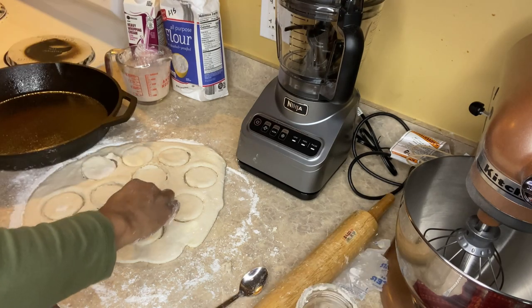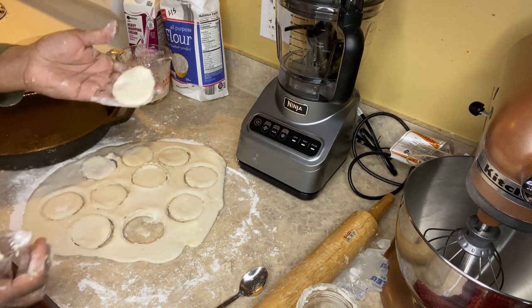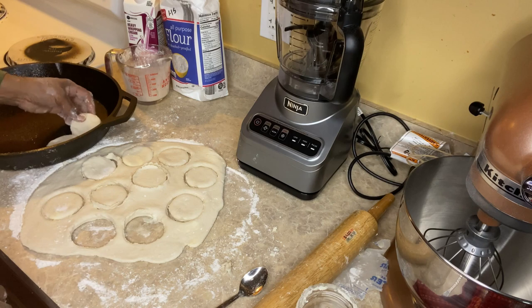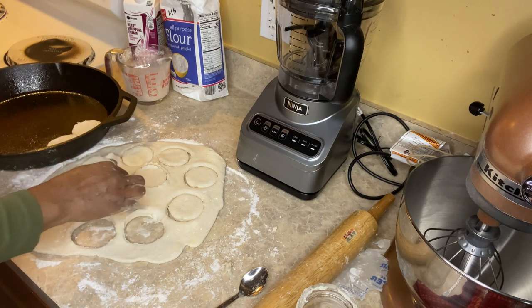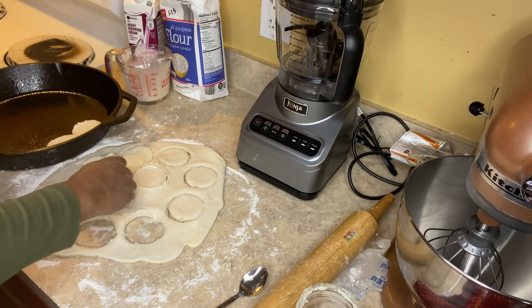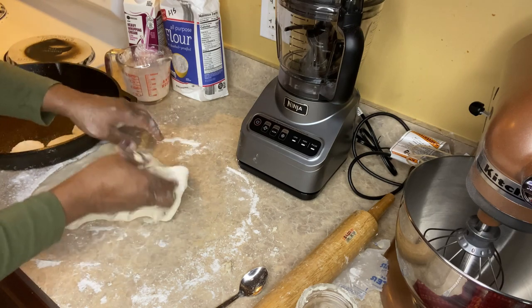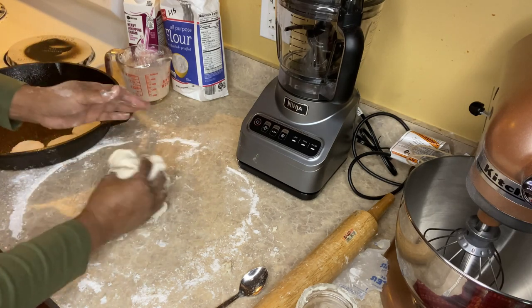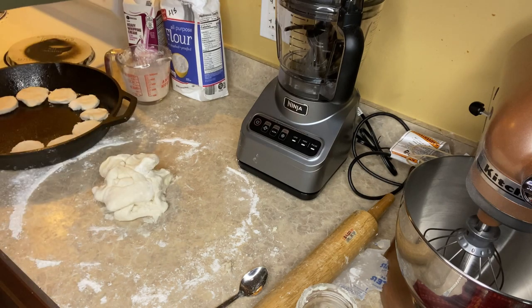I'm using a cast iron skillet that I sprayed with some non-stick spray, and I'm just going to place the biscuits in here making sure that they touch. Make sure you use all of the dough — just wrap it back up into a ball, roll it out, put some flour on it, and cut out some more biscuits.